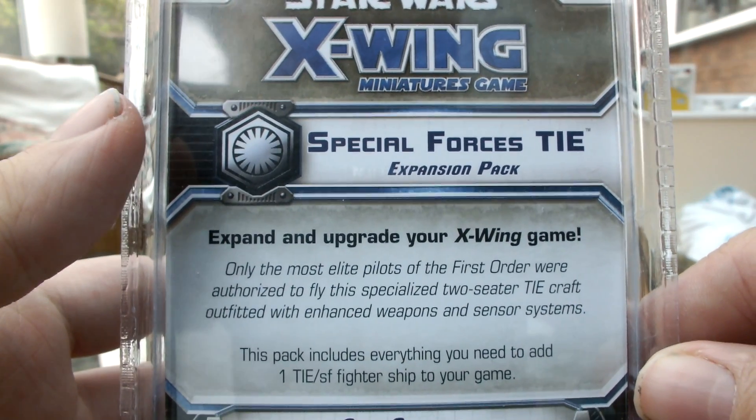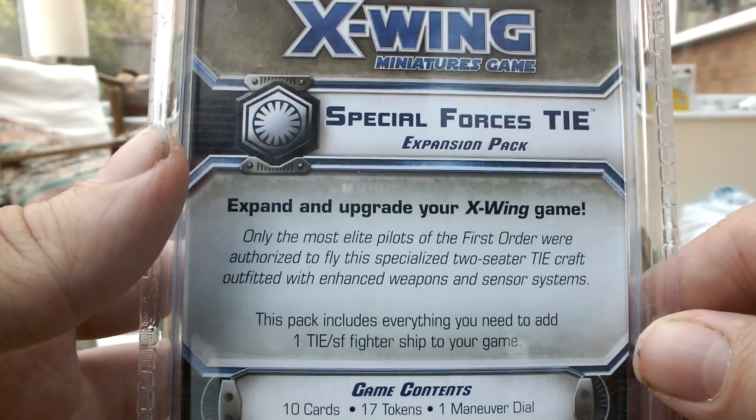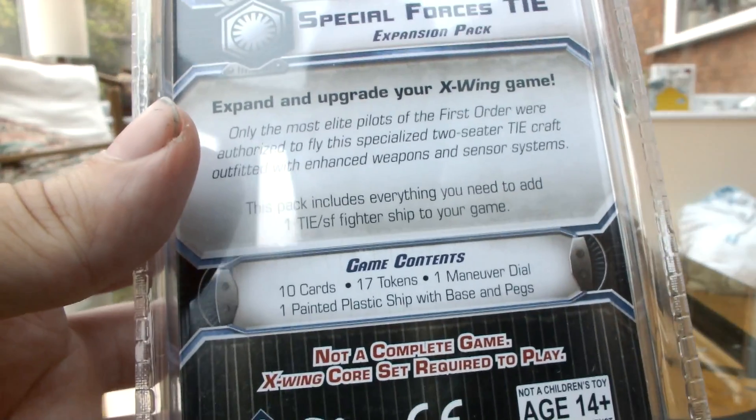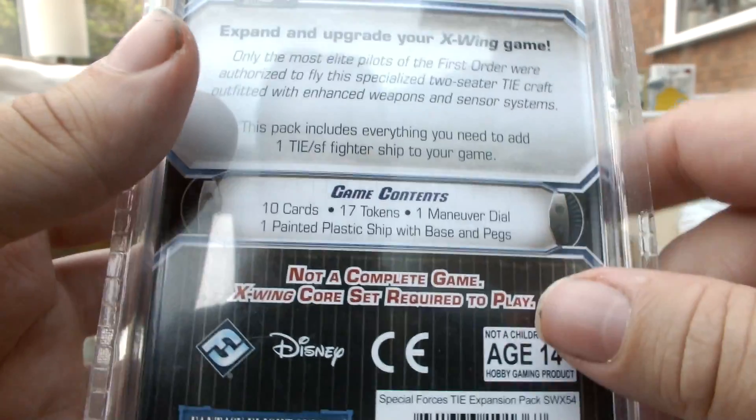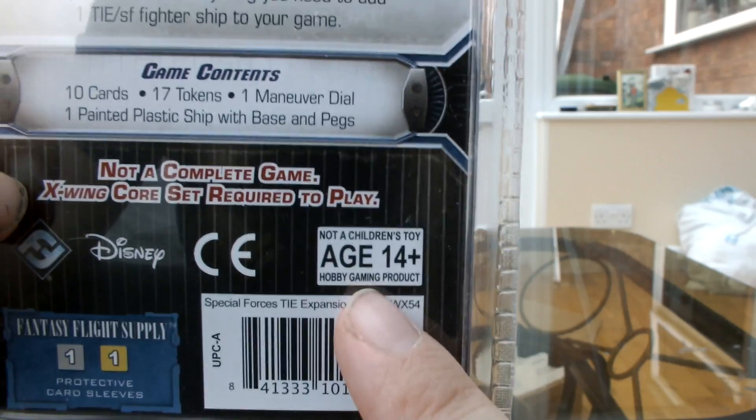It's the First Order's two-seater TIE craft, equipped with weapons and sensor systems. Yet, weirdly, you can't actually have a crew slot on this for some reason. All the rest of the packaging down here — not a children's toy, age 14 and up.